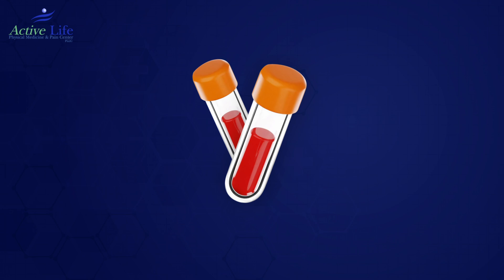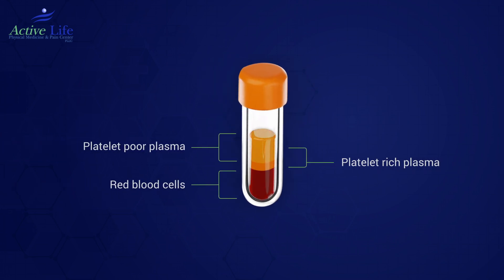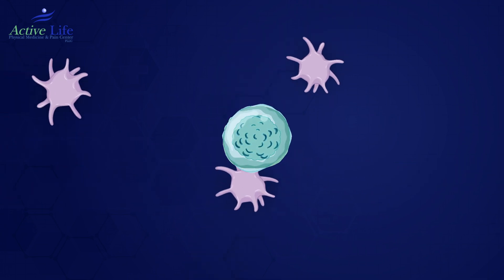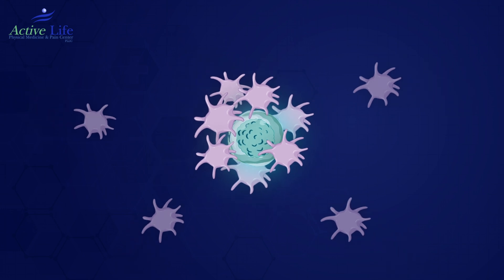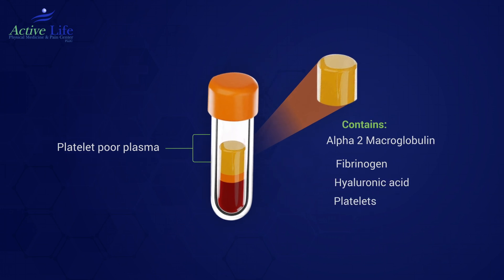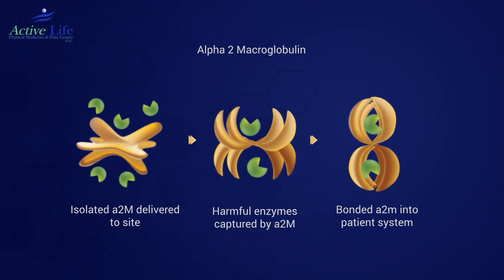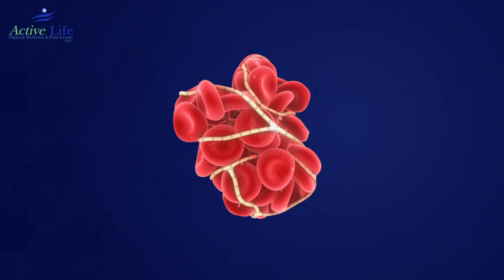First, a blood draw is done. This is taken to the lab to process and extract the platelets and the concentrated platelet-poor plasma. Platelets are home to growth factors that talk to your body's stem cells to heal tissue. The concentrated platelet-poor plasma is home to alpha-2-macroglobulin, fibrinogen, hyaluronic acid, and platelets. The A2M molecule is a protein that eats up the enzymes that cause arthritis and debris. Fibrinogen is needed to seal the discs.